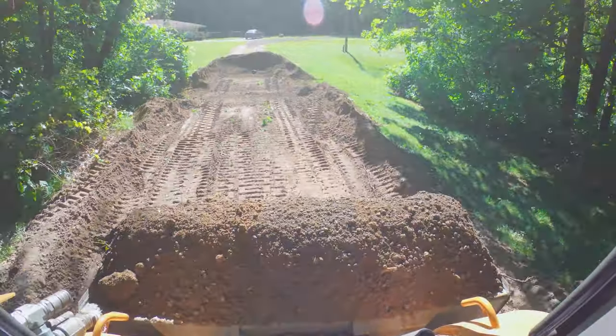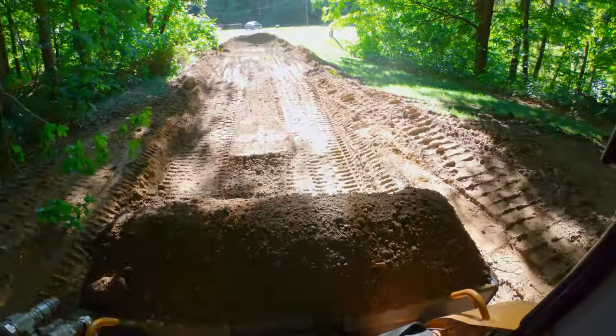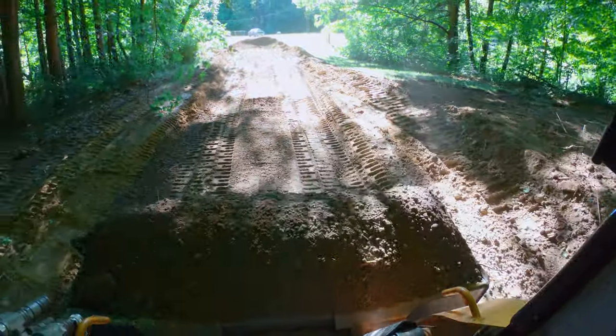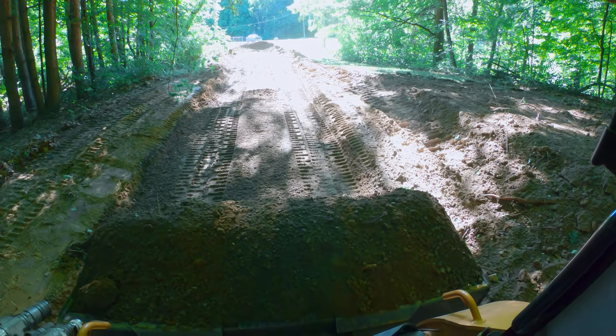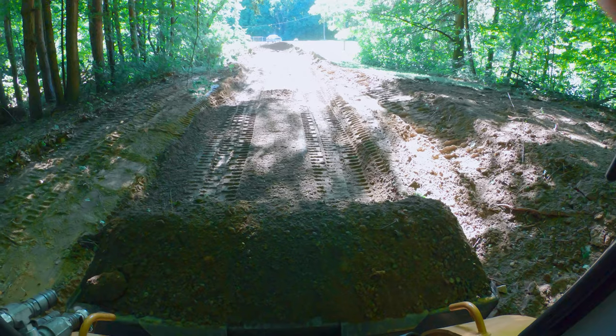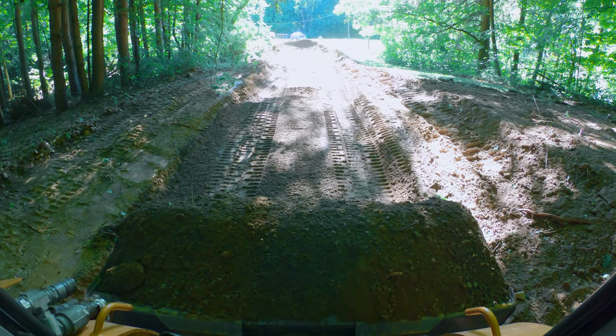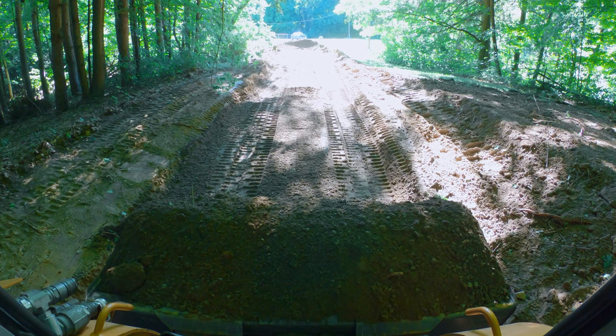Hey guys, welcome back. Today's Down and Dirty is how to grade a driveway — and this is really beyond just a driveway. This should really be entitled how to grade in a skid steer.